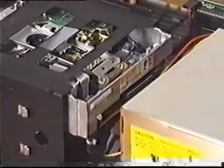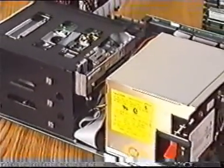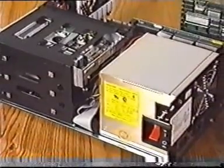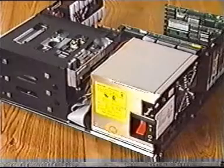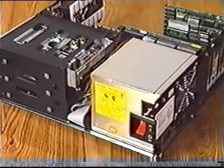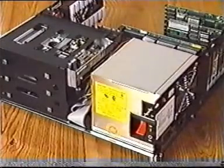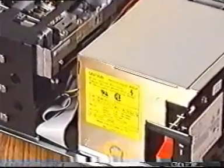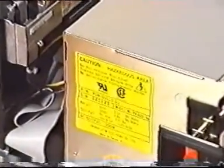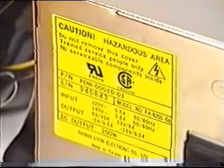Now we'll move to the inside of the system unit. Every computer has a power supply that converts 120 volts of AC to plus or minus 5 volts and plus 12 volts of DC. The power supply is found in the back right of the system unit case. It's a silver box with a prominent warning label. There are no serviceable parts in a power supply, and it holds the potential for administering a powerful electric shock, so don't even think about trying to repair one.